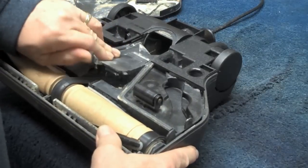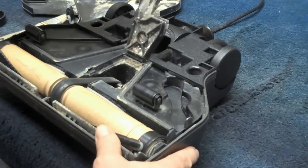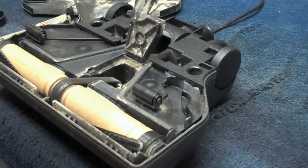Okay, we're going to open the little door here, which exposes the belt and the motor shaft.